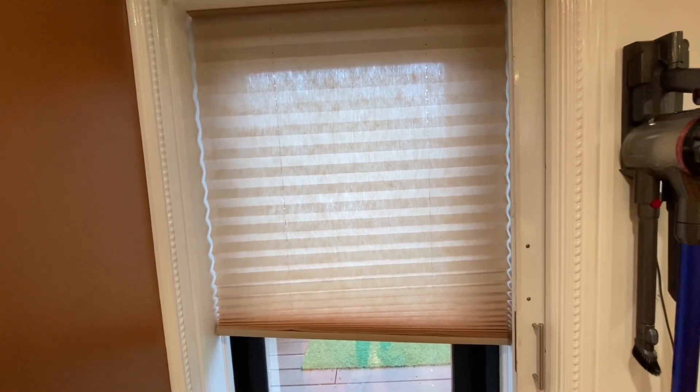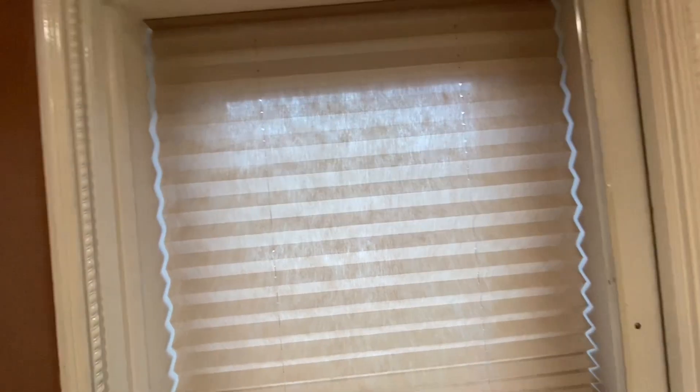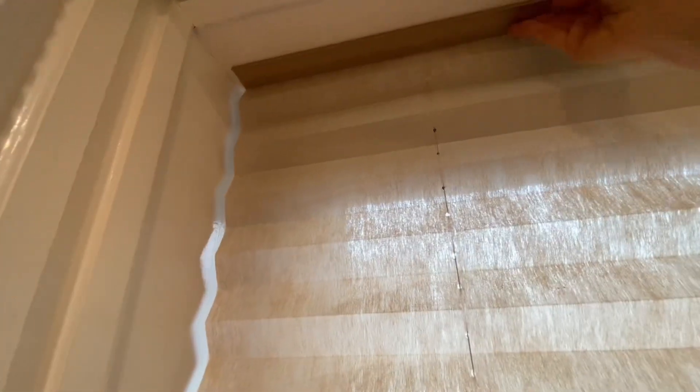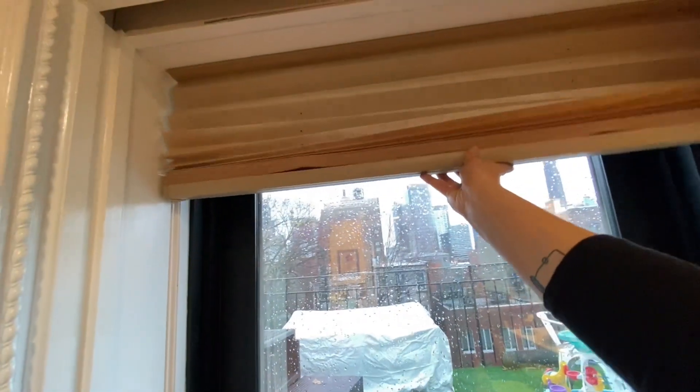I only had to cut it to size, which I did with a small cutting tool that comes included with the product. Then you stick it on the top after you measure and cut it to size. There's a double-sided tape that you stick really well on the top of the window sill.